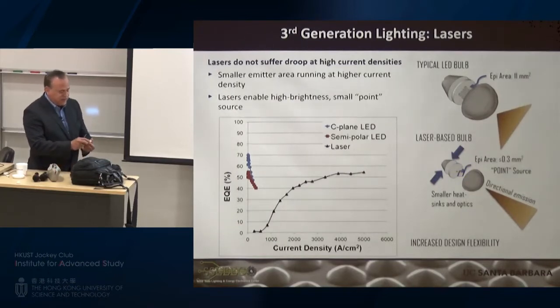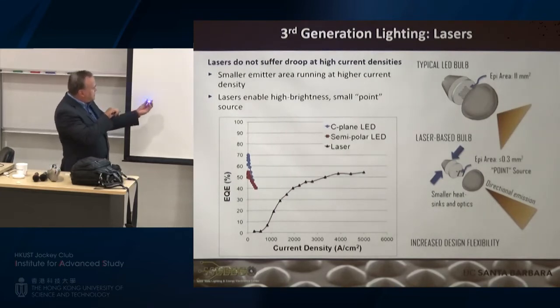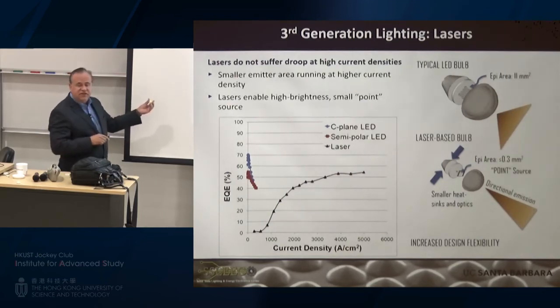I'll demonstrate this for you. The concept is pretty simple — I take my laser beam and hit a single crystal phosphor to convert it. The light reflected off this crystalline phosphor is then safe for your eye.